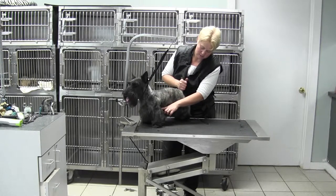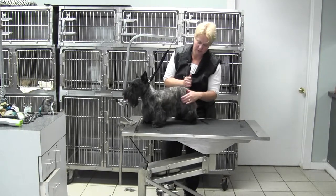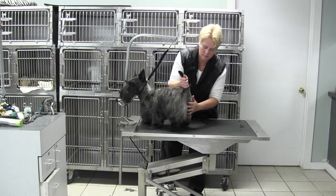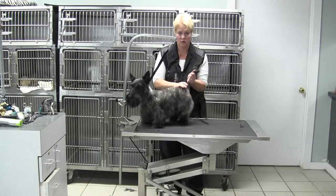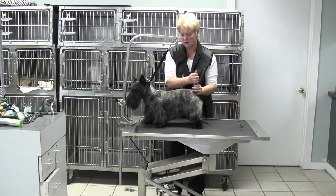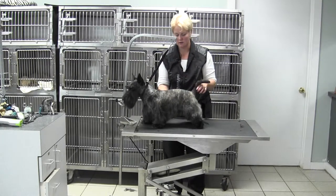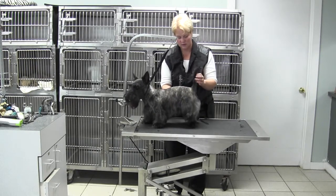There's his elbow. You can see we blended just about to the elbow and then defined his rear angulation, and we left a nice curtain from the pin bone down between. The back of his tail was quite a bit shorter than the front to try and correct his lower tail set. We left a little fill in his shoulders to try and level out his top line, as well as a little tuft of extra hair in the front of his tail.